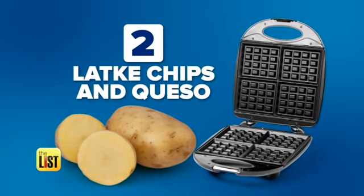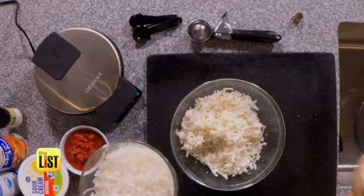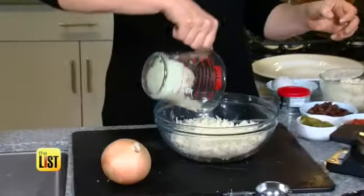Next, I'm putting the señora in your menorah. What happens when you take the promised land south of the border? You get latke chips and queso. Here's a great onion hack: you can buy an onion at the grocery store, take it to the deli counter, and they'll dice it for you.